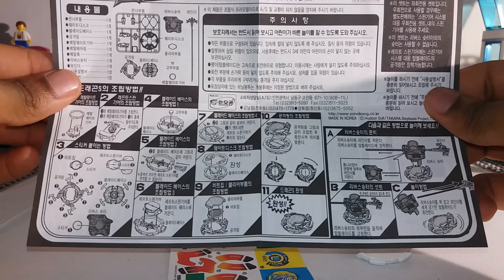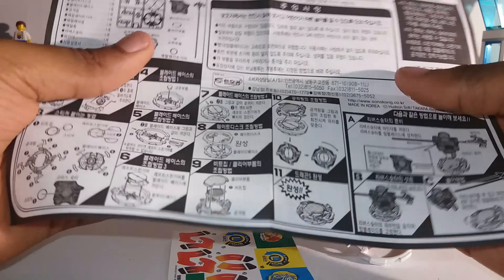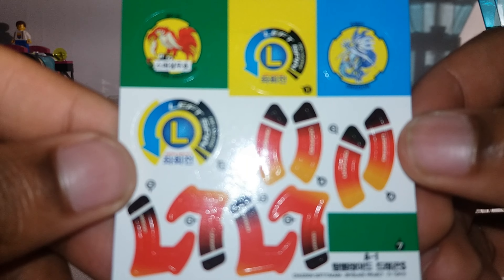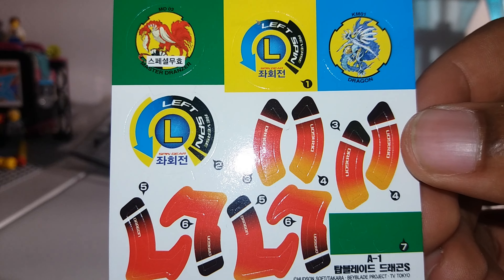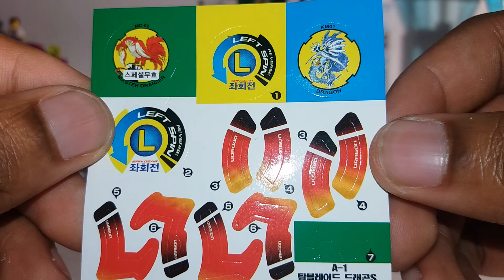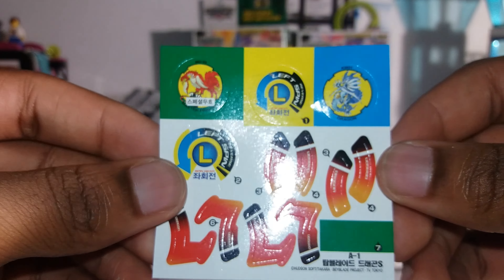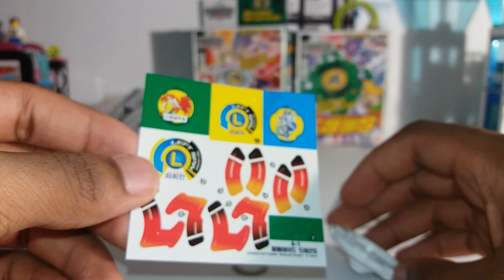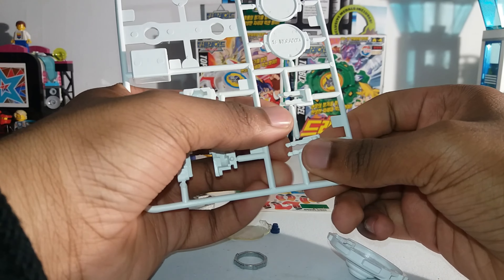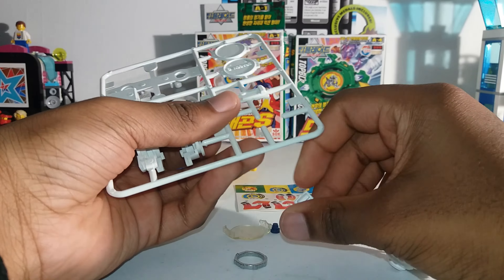Since I know how to put it together, I won't be needing the instructions. Here are the stickers. This is the reverse spin gear — first left spin — and Dragoon. I won't be applying the stickers just yet, but that'll be later on. Let's get to the unboxing, so we start off with the screw kits.